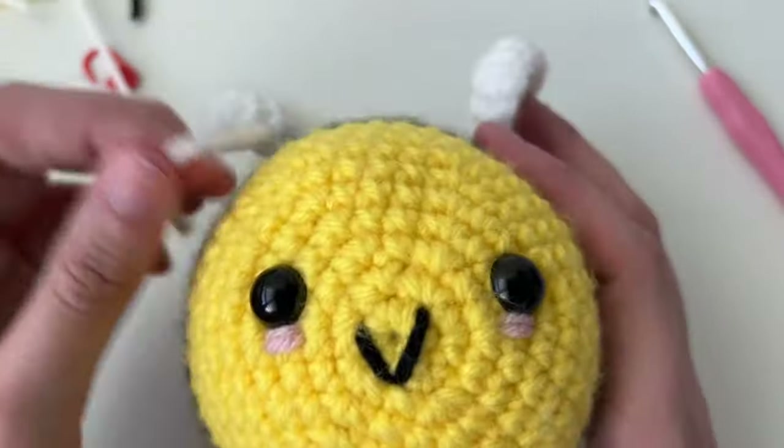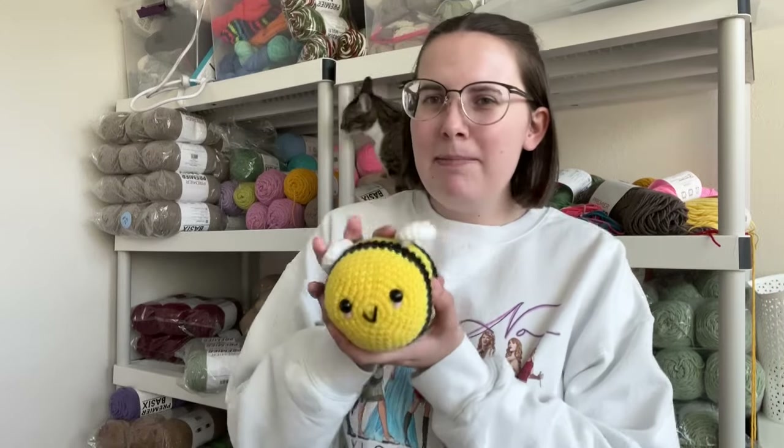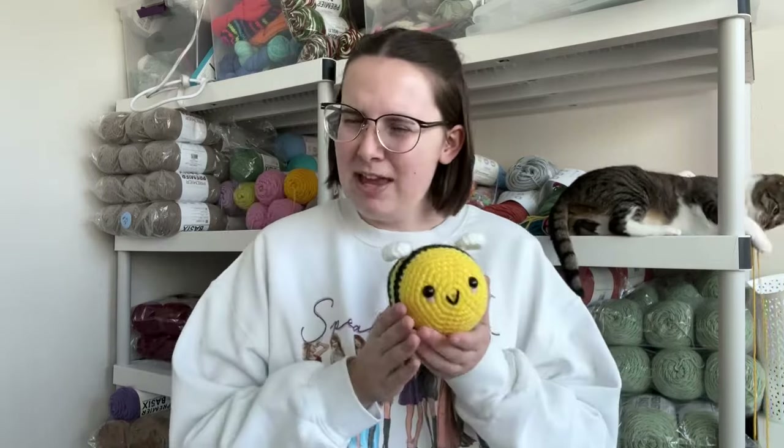Thank you so much for joining me today. I hope you had a great time making this bumblebee! If you did, please like and subscribe — it really helps grow the channel so I can provide more tutorials. If you followed from one of my crochet kits, thank you so much. For more kits, I have a Patreon with a monthly beginner-focused amigurumi kit, and on my website I have PDF written patterns with video tutorials, step-by-step instructions, and my full support. My name is Kendall — thank you and see you in the next video!